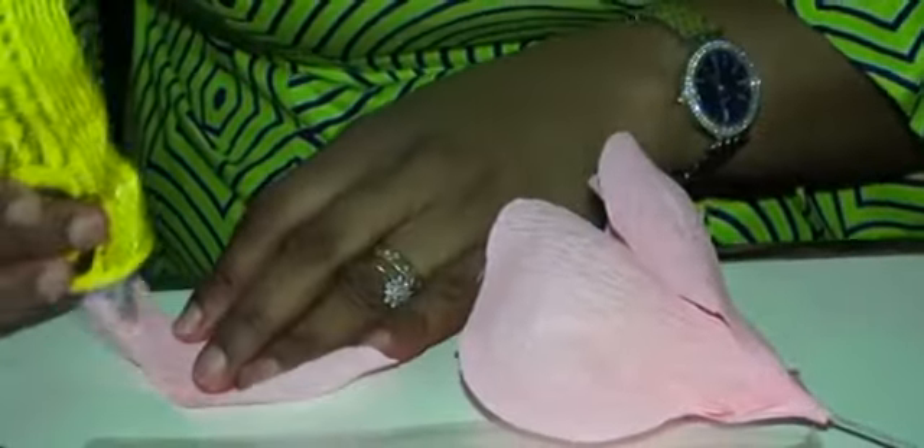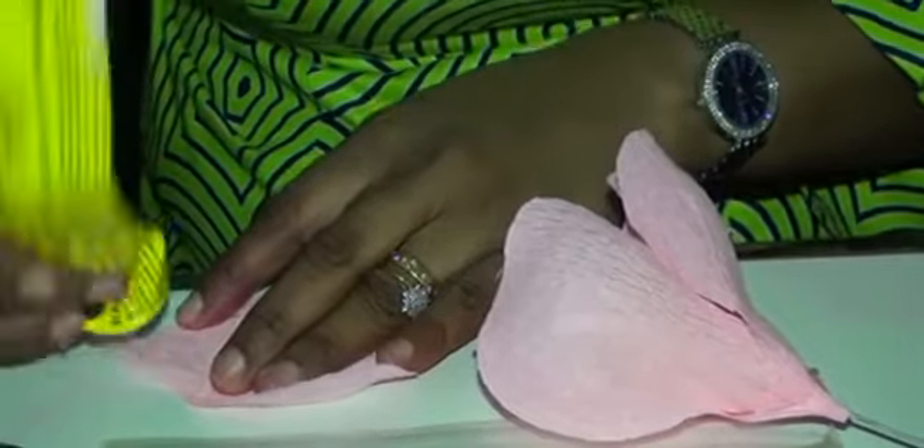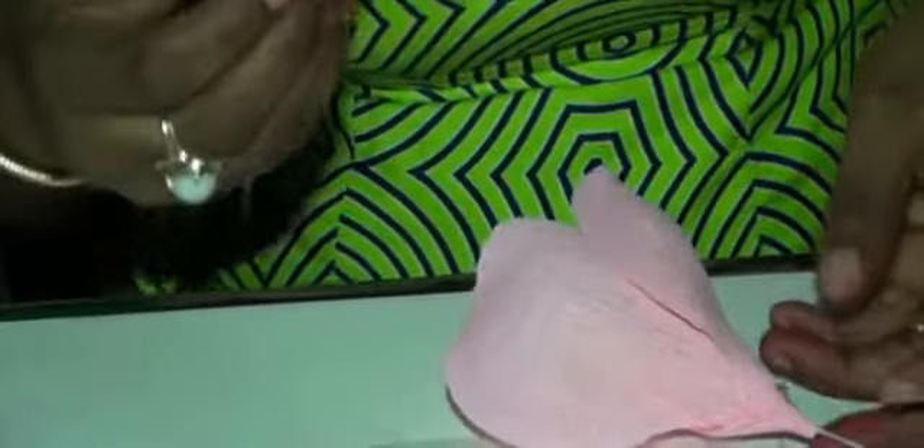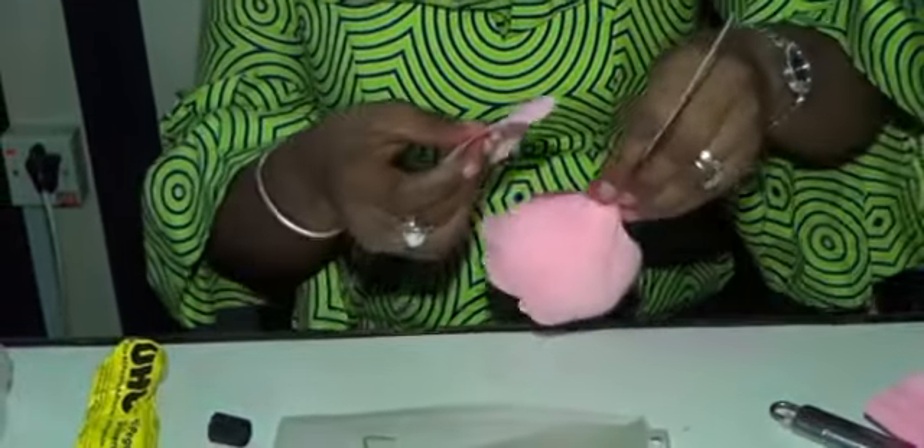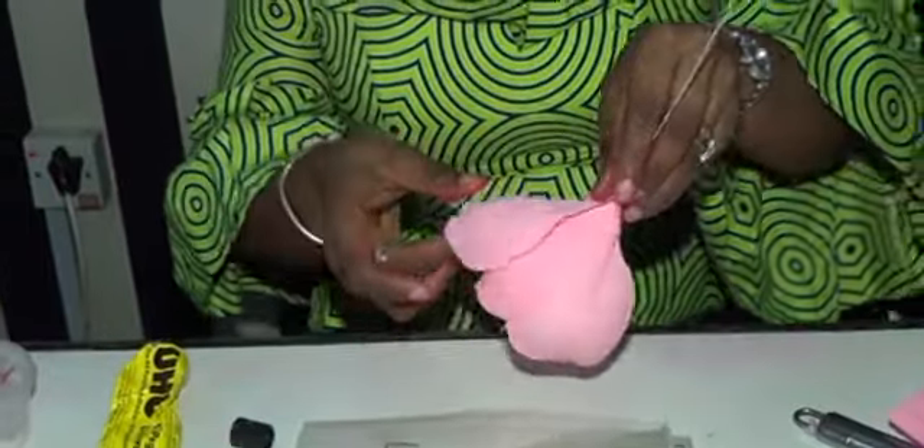So I start by arranging that again, so let me be faster now and just do it.